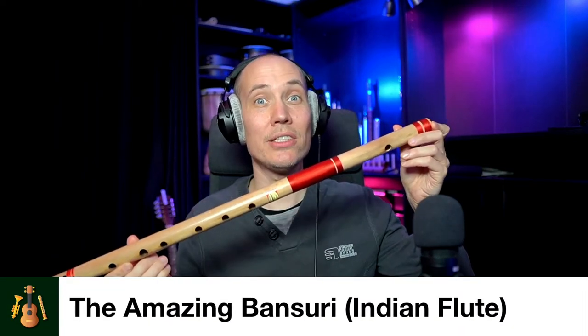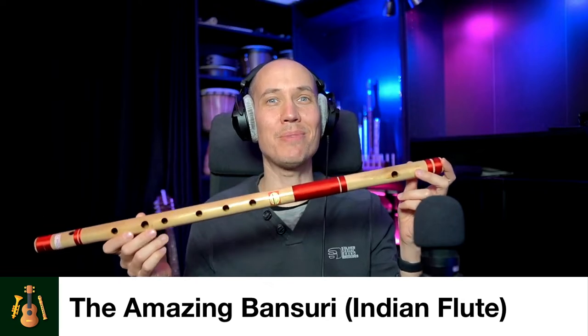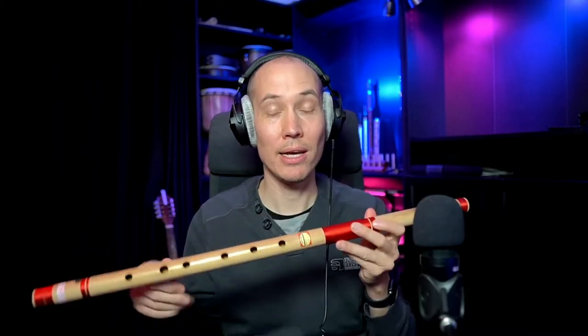This is an Indian Bansuri flute that I have simply fallen in love with. In this video I will tell you why.